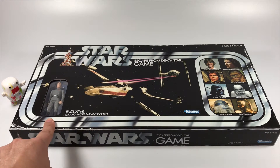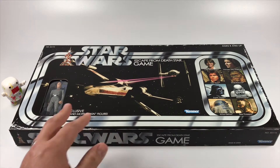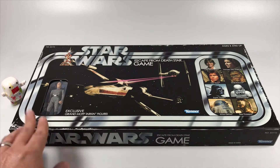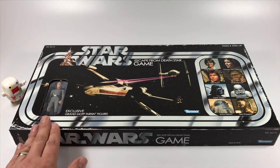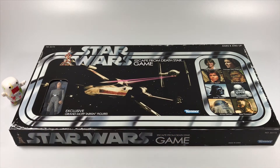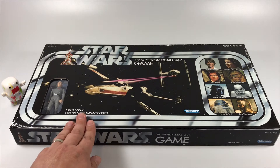The only way to get Tarkin is with this board game, which is kind of a marketing ploy, but it's cool because we get to check out the first retro collection action figure. The rest of the figures are supposed to be releasing at the beginning of May, so they should be hitting Target stores.